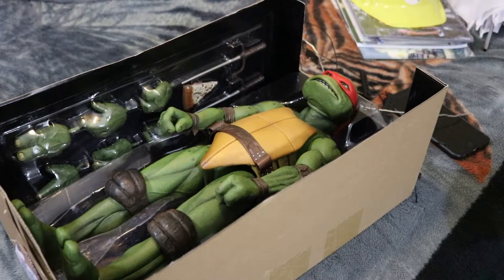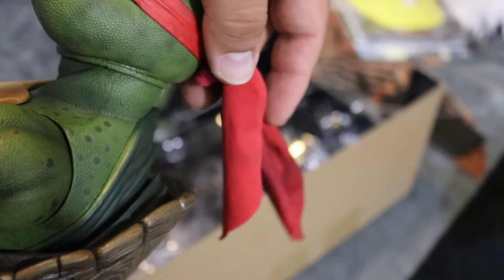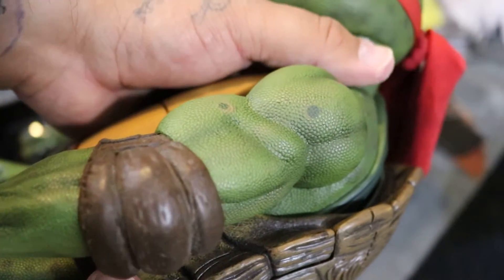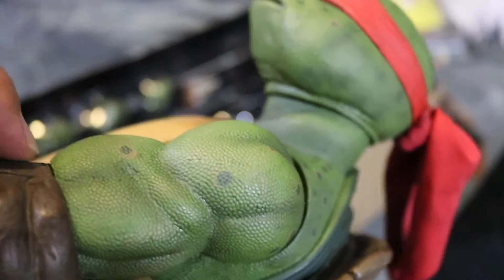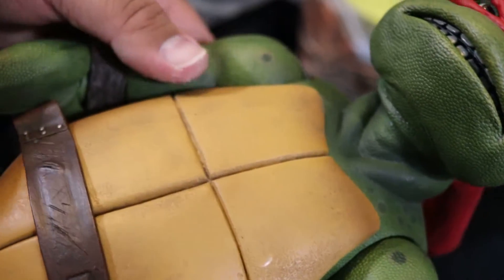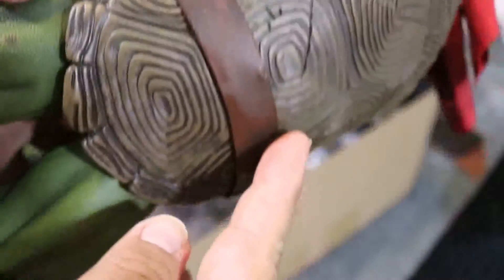Before I open the other boxes I just wanted to take Raphael out real quick to show some of the details. His bandana is the same rubber material but the back is a nice cloth material. The shell is pretty detailed with some battle damage on there. The top part of his torso moves freely from the bottom. His elbow pad is rubber but the inside is a softer rubber so when you bend his arm it bends a little with it. The skin texture is really really cool — a great figure.